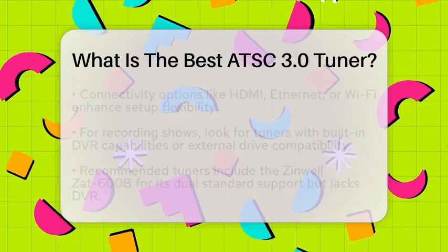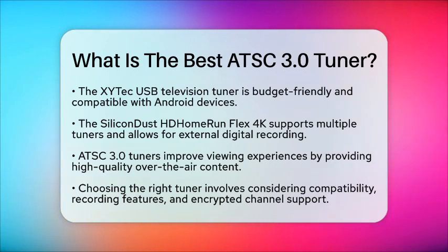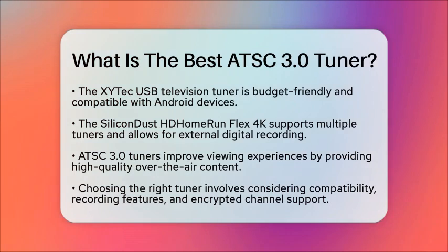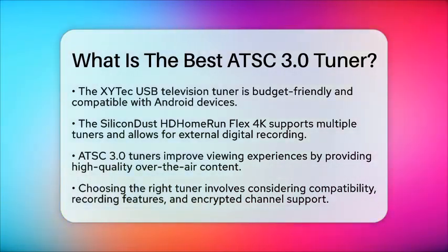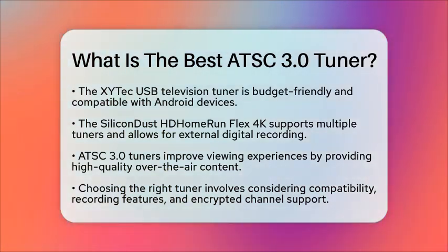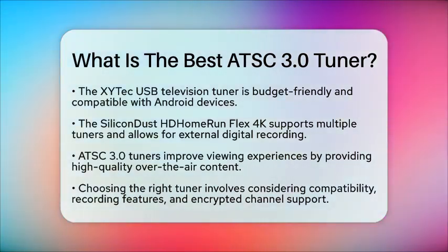In a home theater setup, an ATSC 3.0 tuner can significantly improve your viewing experience. It allows you to access high-quality over-the-air content without relying solely on streaming services, meaning you can enjoy 4K and high dynamic range content without a subscription. Interactive features like video on demand and personalized content can further enrich your entertainment experience. When choosing the best tuner for your needs, think about compatibility with your television and devices, and consider whether you need features like DVR or support for encrypted channels.